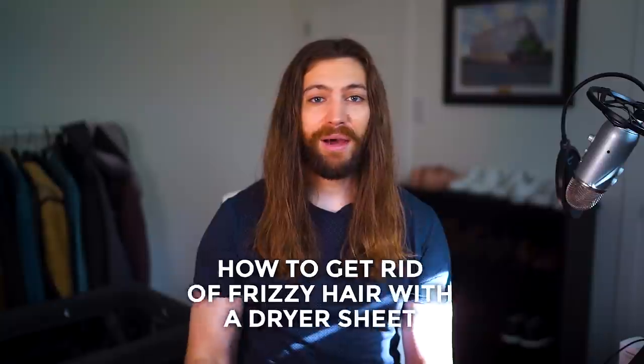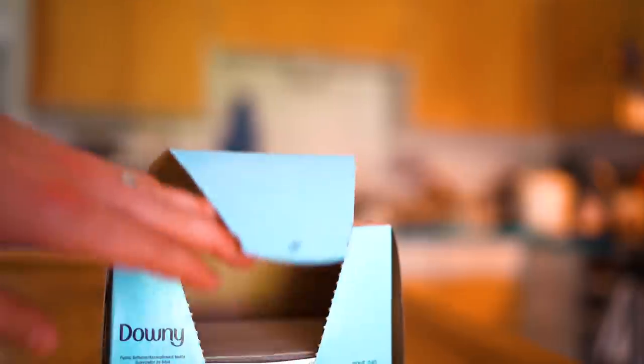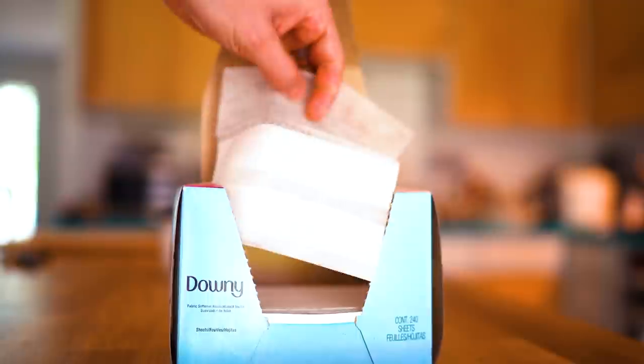Moving on to hack number three: how to get rid of frizzy hair with a dryer sheet. The humidity in Texas causes a frizzy nightmare, and I don't like bringing hair brushes, oils, or leave-in conditioners everywhere I go. But it's really easy to have a small pack of dryer sheets in the car — it also helps the car smell nice. When your hair gets all crazy from the humid environment, you just take a dryer sheet and rub it over the frizzy areas, and it smooths it out, tames flyaways, and adds a nice scent to your hair. It's a great hack when you're in a tight spot and need a quick way to fight frizz.